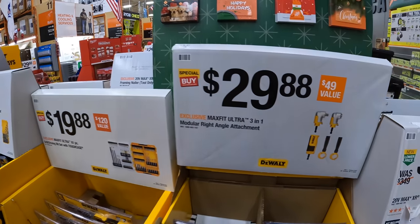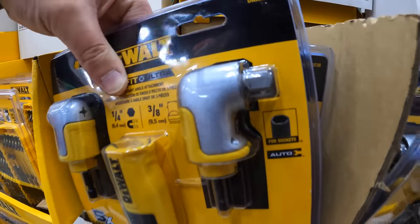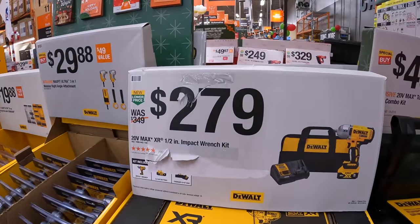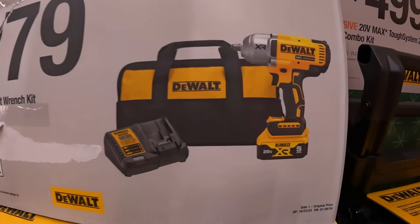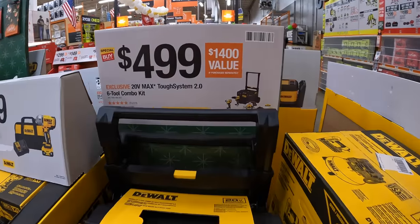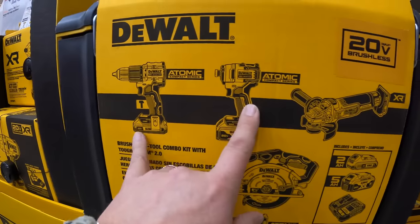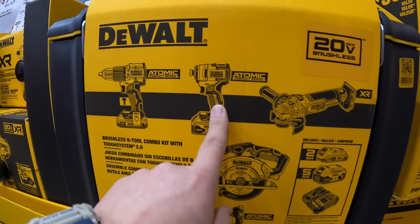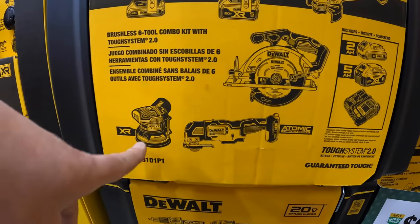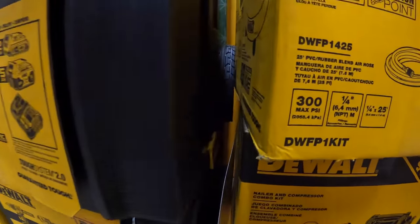$29.88 for the 3-in-1 right-angled attachment — and when it comes to the three-eighths, that's awesome, hopefully your tool can handle whatever you're driving. $279 for their half-inch high-torque impact wrench as a kit with a 5-amp-hour battery, charger, and bag. They have a kit for $499 with their Tough System 2.0 with lower unit, which comes with the atomic hammer drill, atomic impact driver, XR angle grinder, 6.5-inch circular saw, oscillating tool, XR orbital sander, 5-amp-hour battery, 2-amp-hour battery, charger, and the Tough System 2.0 rolling unit.